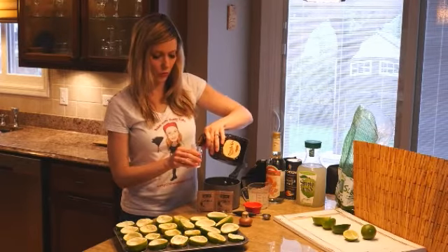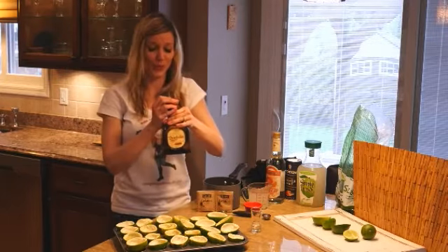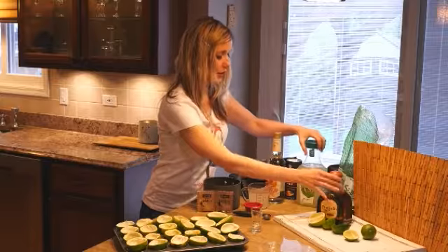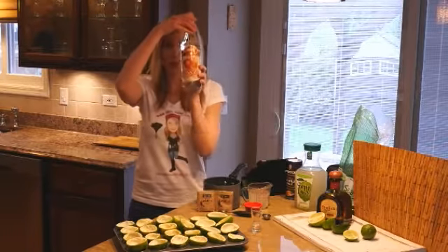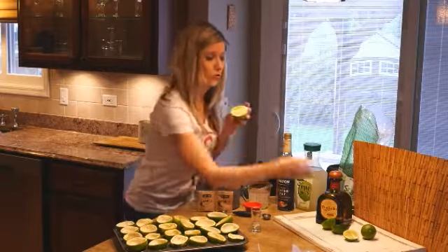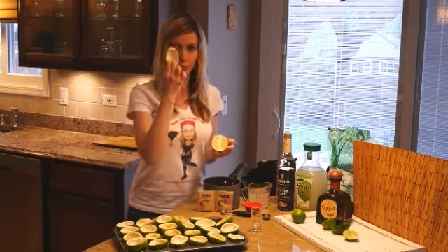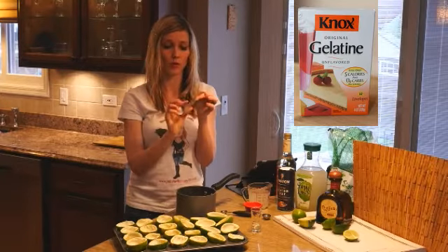We're going to be using about three quarters of a cup. So let's get started — you're going to need a few things. You're going to need your tequila, some limeade found in the refrigerator section of the grocery store, some triple sec, and coarse salt for the end. You'll also need your limes. I found Persian limes at Costco in a big five-pound bag — they're a little bigger and make the job easier. You'll also need two packs of flavored gelatin.